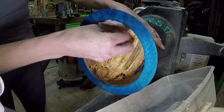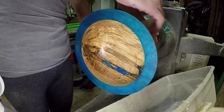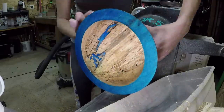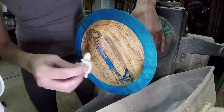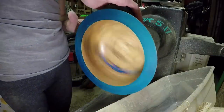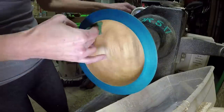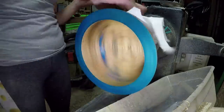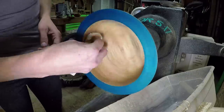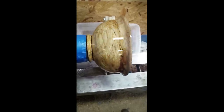Now I'm using sanding sealer, which is 50-50 shellac and denatured alcohol. I'm rubbing the whole piece down, being very light and mindful of the dye around the rim because I didn't want to cause it to pull off. The video of me finishing the bowl miraculously went missing as well, so I just sprayed some lacquer. After this, I used AXA Brace of Paste to knock that back and then used OB Shine Juice over top. So this is the short little video of what it looked like after I put the finish on it.